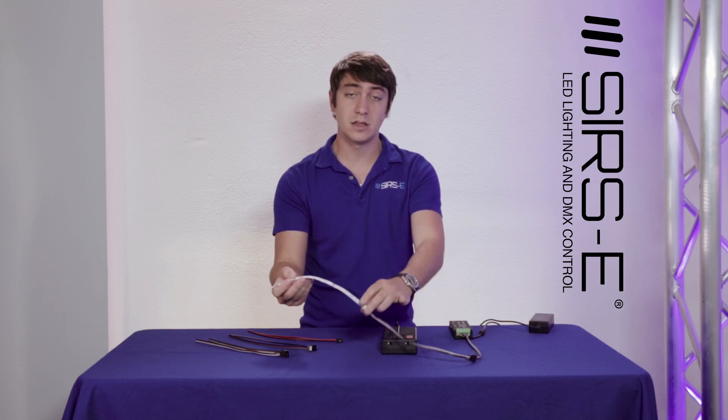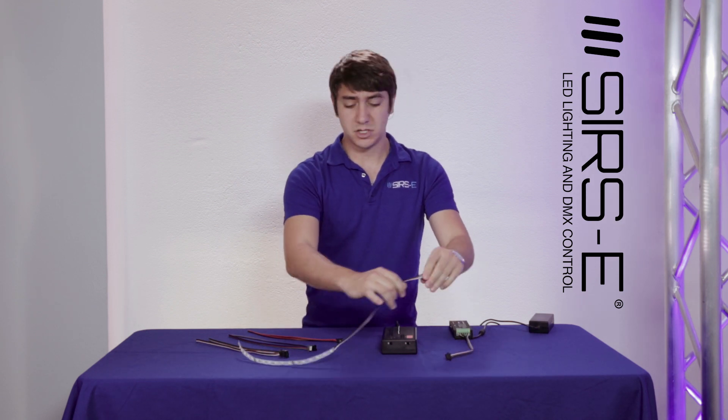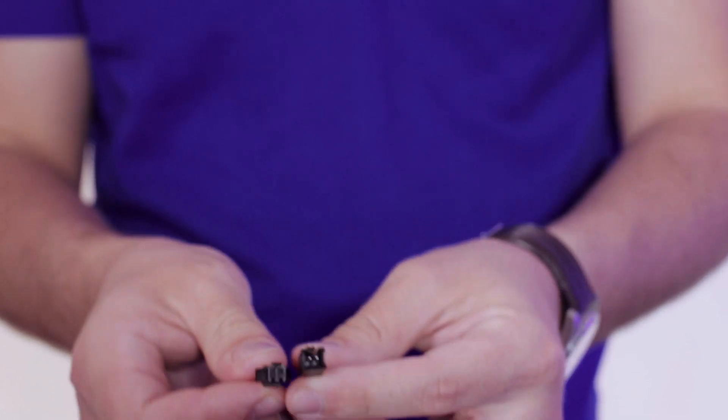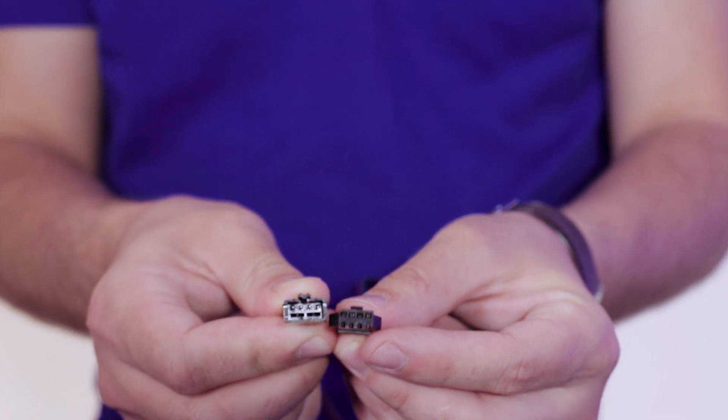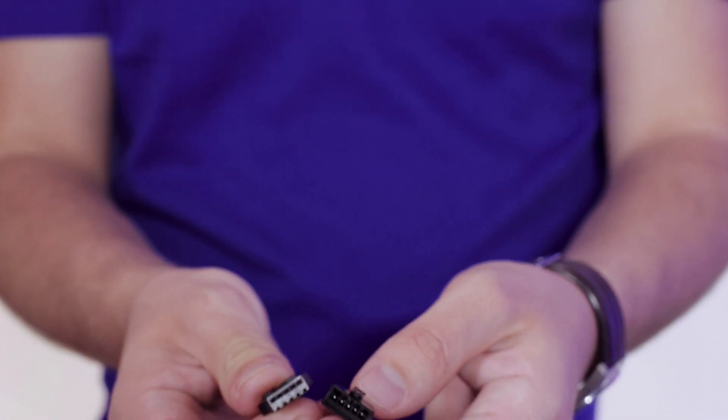You just solder on one end and then the other side you disconnect. There is the positive and negative for single color — male and female — your regular RGB male and female, and like the one I just showed you, which is the RGBW.